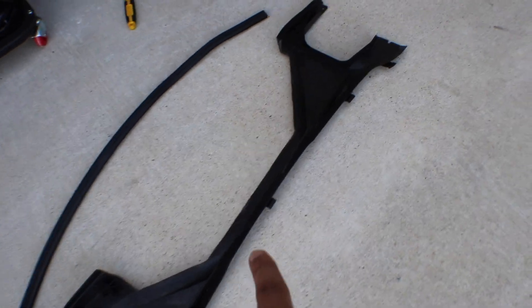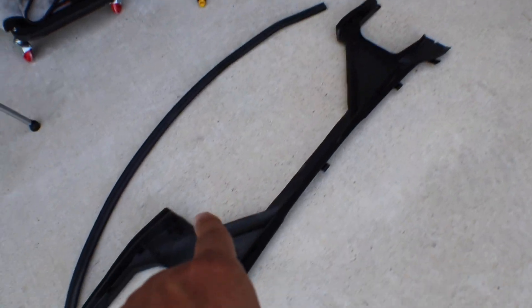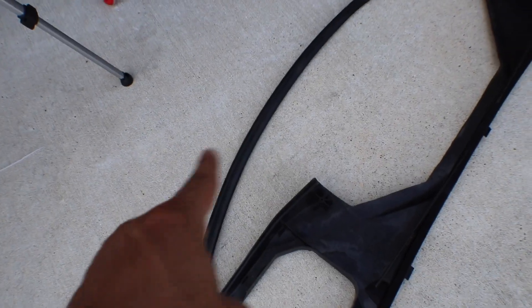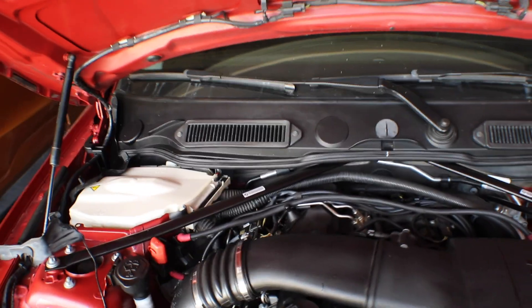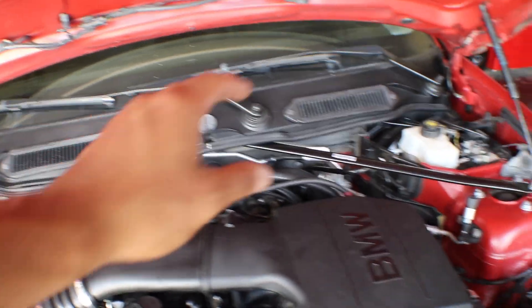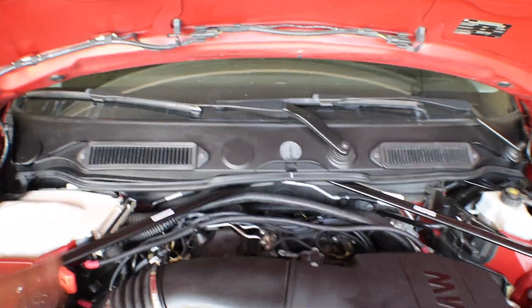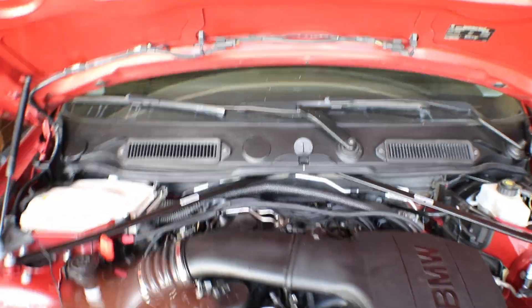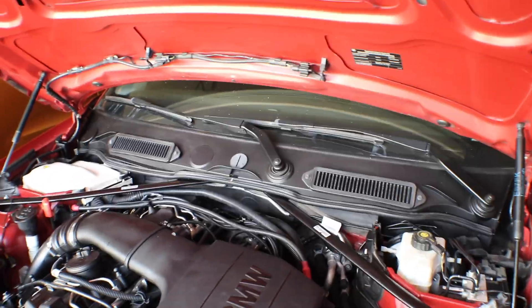We've got everything cut and smoothed down. Now we just have to put the rubber gasket on and cut it to fit, and we've also got the nice cowl vented air filters sitting on top. I'm probably going to get those swapped to either blue or red at some point. The whole motor's back together, we're ready to put the cowl piece on and this should be about wrapped up so we can move on to the next project.